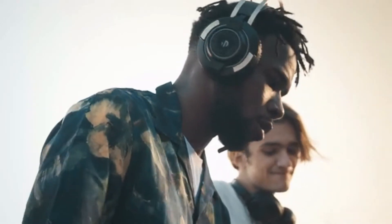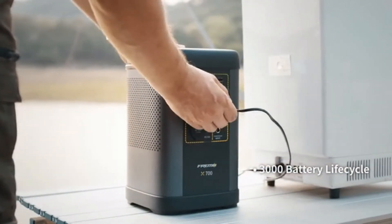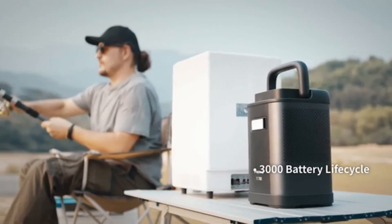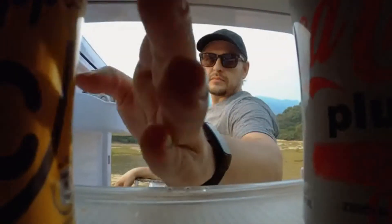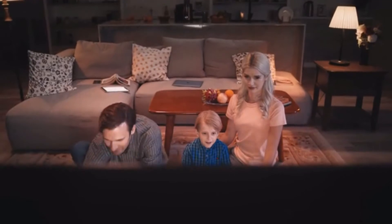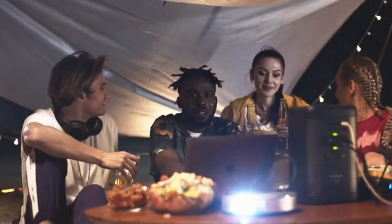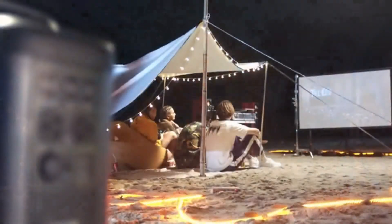X700 is ushering in a new generation of power stations. With the LifePro battery design and with users in mind, X700 is a reliable, safe, and long-lasting power source. Safety. Portability. Experience. Powered by Freemo.